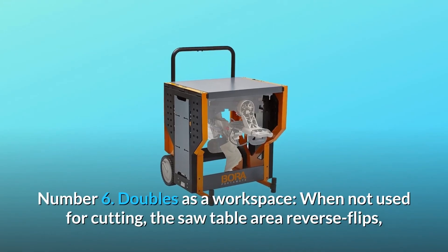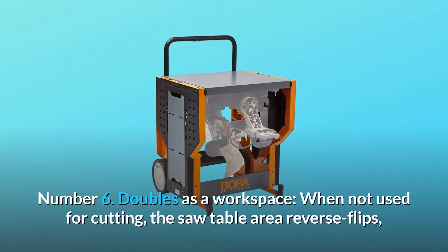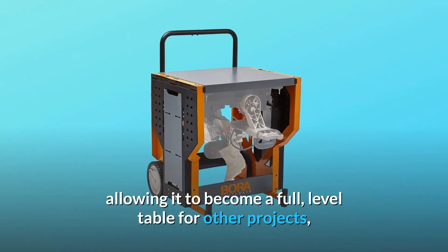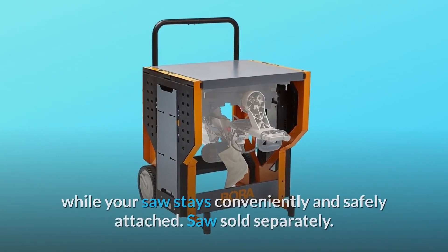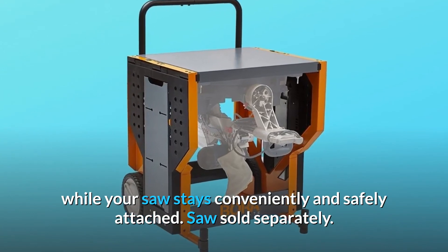Number 6: Doubles as a workspace. When not used for cutting, the saw table area reverse flips, allowing it to become a full, level table for other projects, while your saw stays conveniently and safely attached. Saw sold separately.